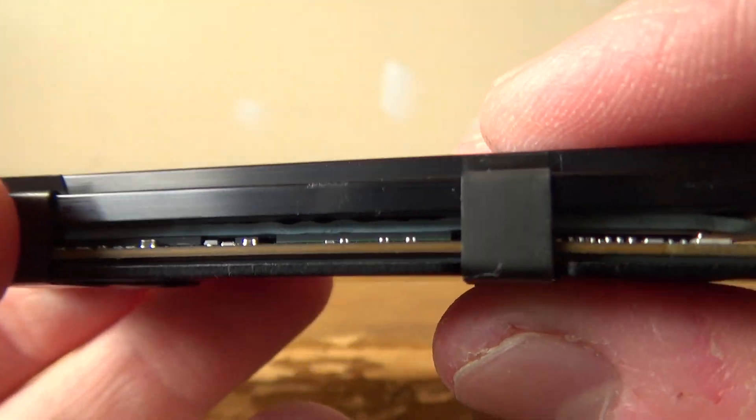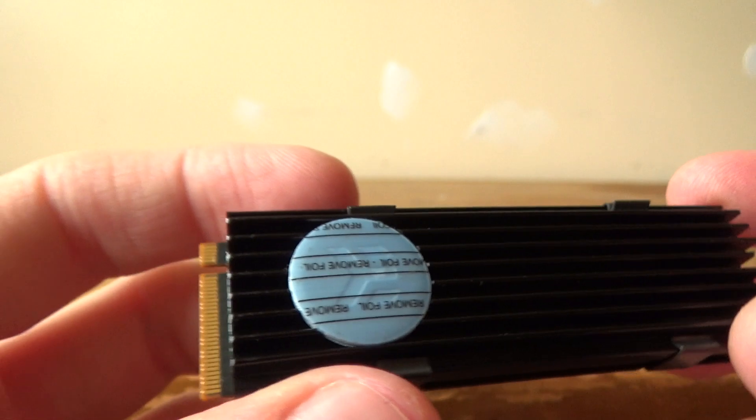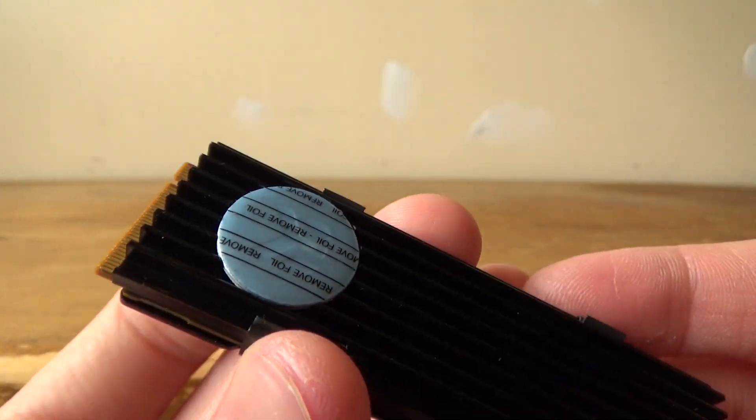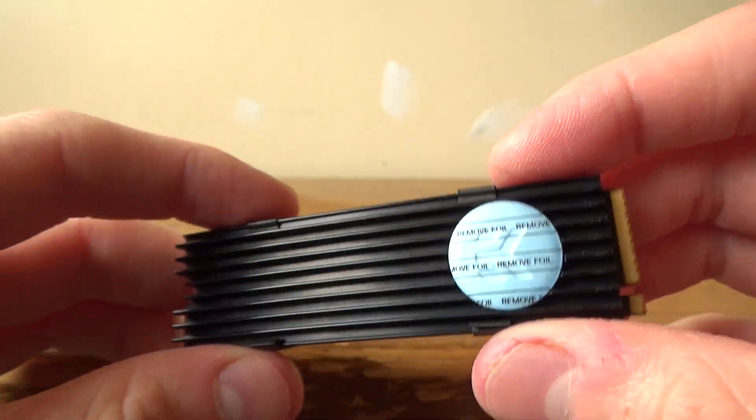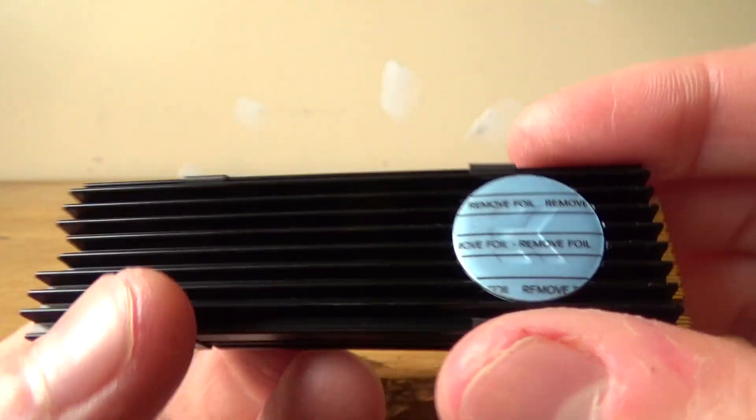As it is only an M.2 SSD, a heatsink is not strictly necessary — it's more of an option you can choose if you want, and I did choose the heatsink option as you can tell.